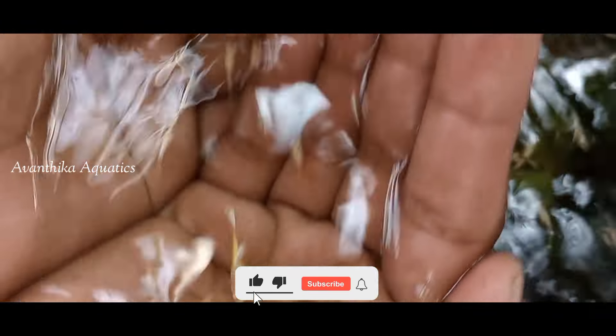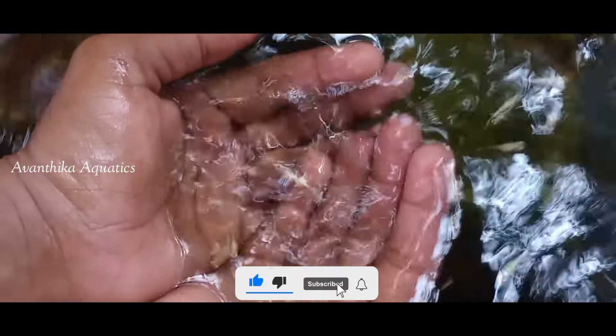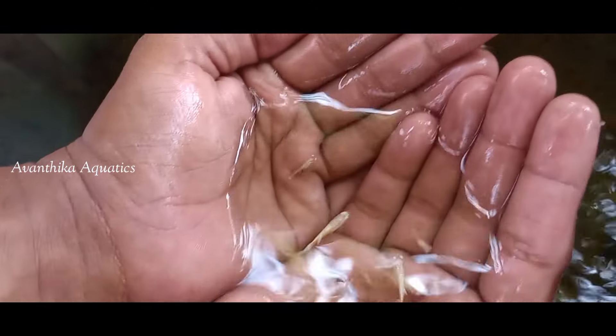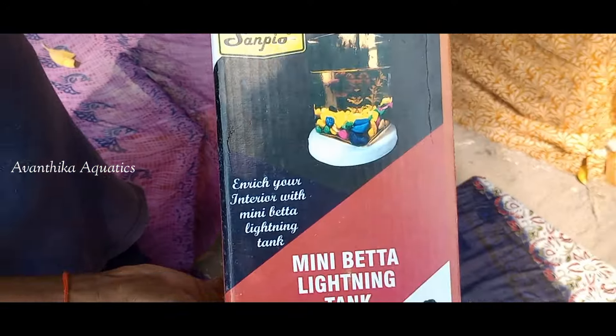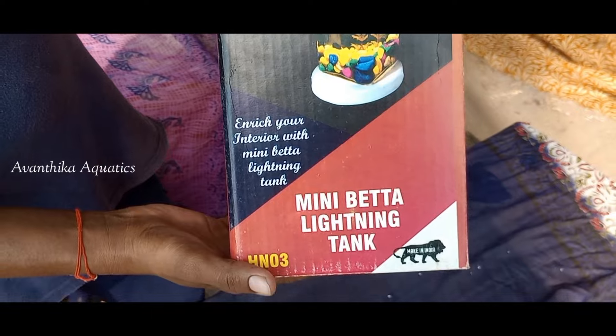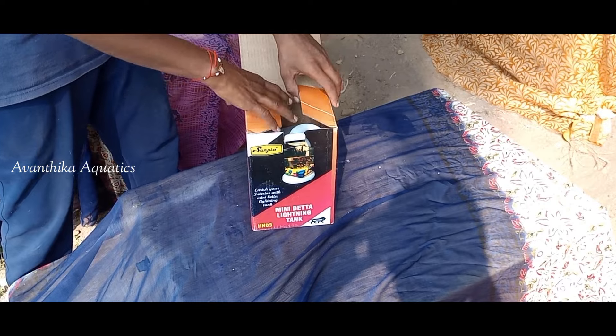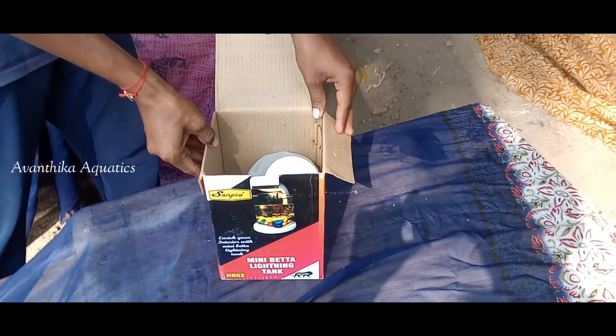Hi friends, welcome back to Avanthika Aquatics YouTube channel. Valentine's Day ki meek partner ki manchi gift ivali anukuntunnara? E video choudaundi. Meek oka manchi gift dharugga nana namaata - mini beta tanks! Even online lo koda available ga levu, one day mandagir maathra available unnay. Meek offline lo aquarium shop lo koda ive dharku annaata. So, idi unboxing choupistha.